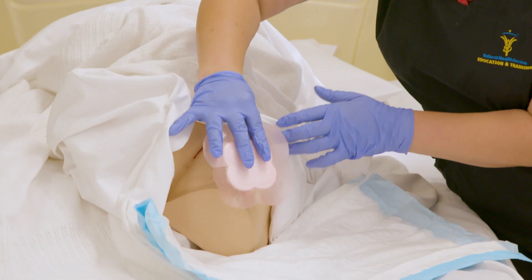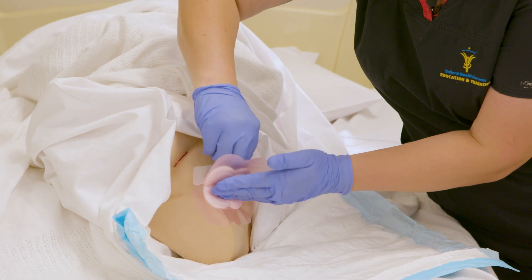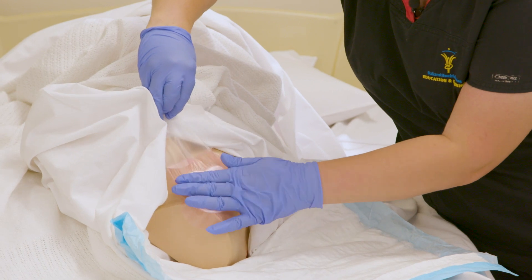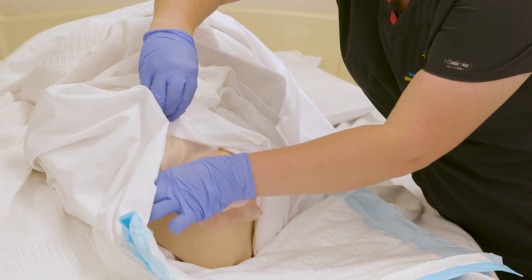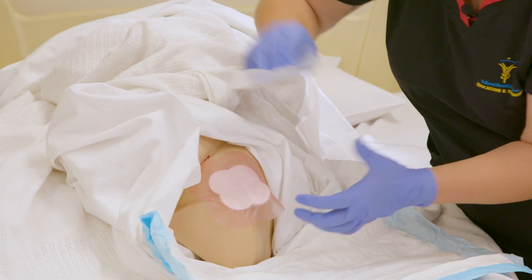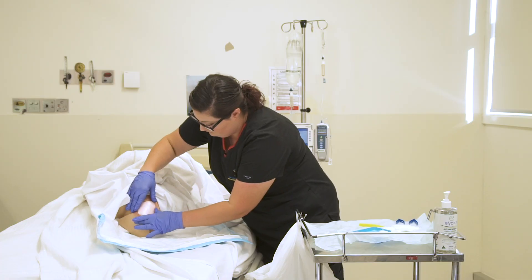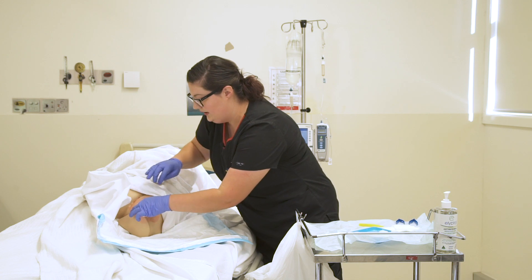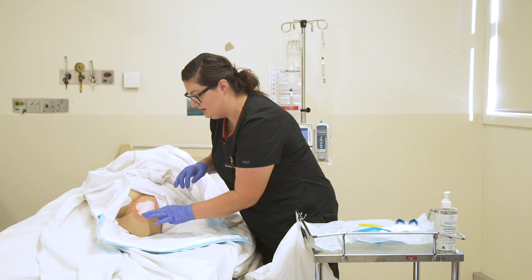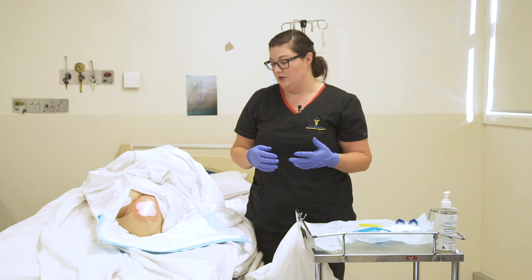This part might be slightly trickier depending on where you're dressing. And apply. Obviously every area is a little bit different to dress, but trying to avoid where possible creases in the dressing, as this will let in potential microbes and moisture, which is not ideal for the longevity of the dressing.